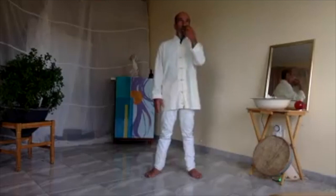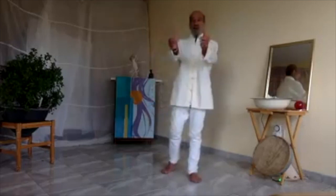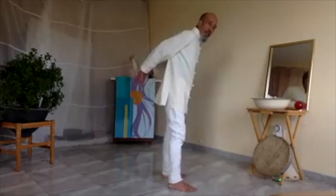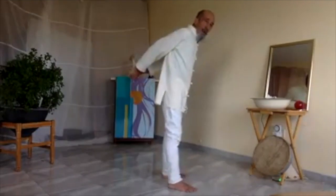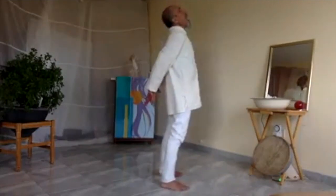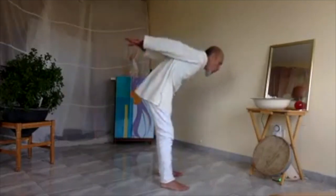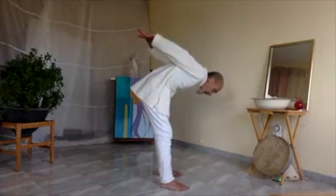Now we go towards detoxing the lungs. We have two thumbs here — we need to tie them there at the back. Breathe in and then breathe out, go down, hold your thumbs together and bend.